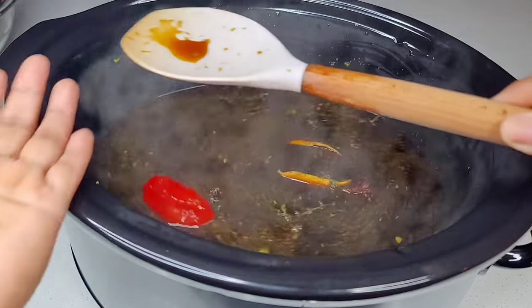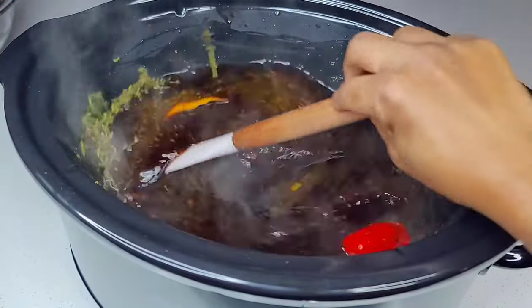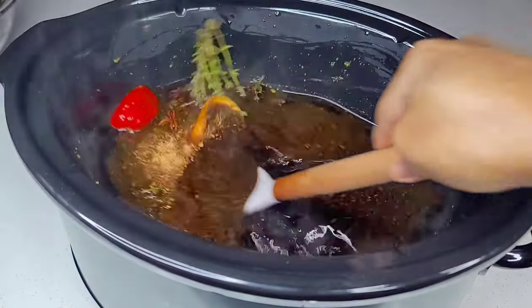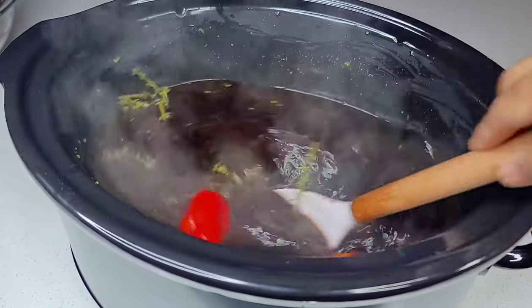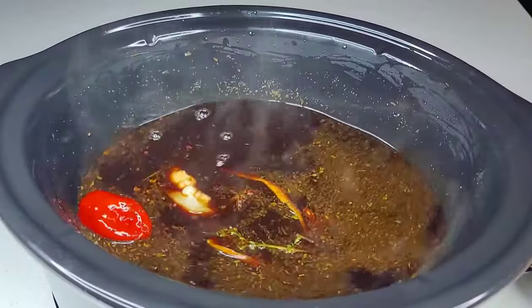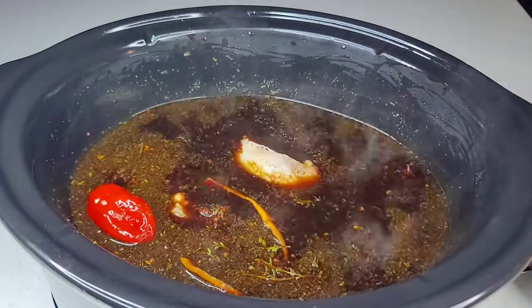Once I tasted this, it felt like it needed a bit more flavoring, so I added some more salt and all-purpose seasoning and it was perfect. Once it's good, you start adding your meats. I like to add all the toughest meats first at the bottom and the meats that are softer at the top.